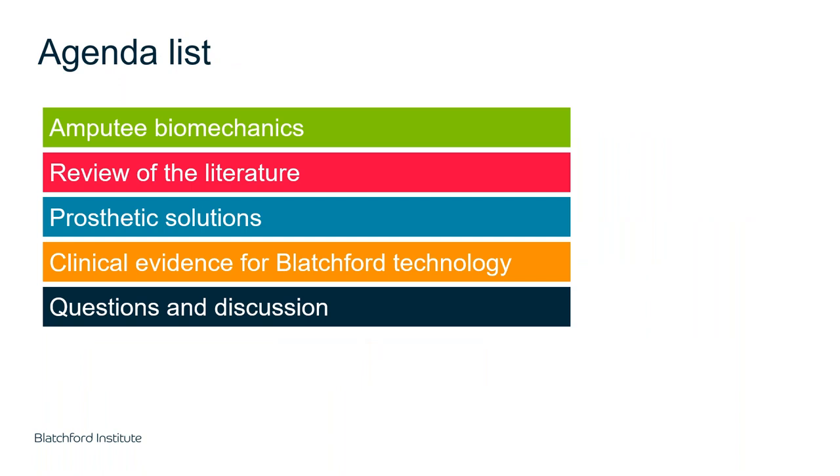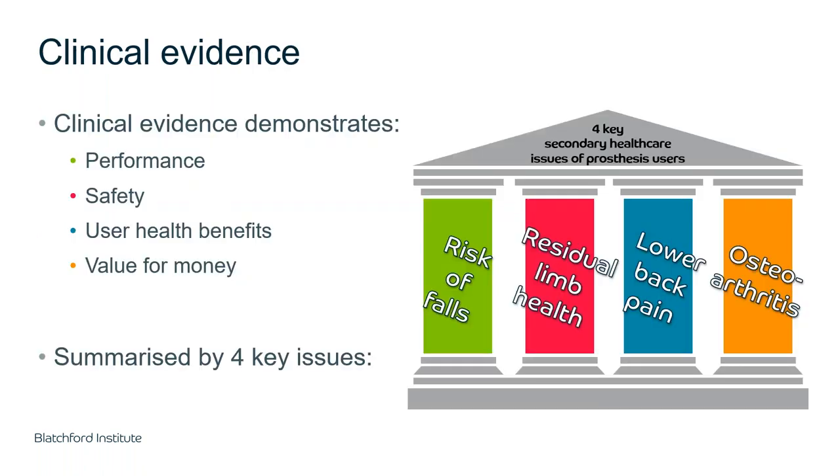Today we're going to go through some amputee biomechanics — this is really to set the scene for why OA and lower back pain is such a big issue in amputees and what we need to do to limit that. We'll review the literature, then focus on prosthetic solutions — specifically Blatchford solutions — discussing the technology, its features, and the evidence. At that stage we'll introduce Ian, who will tell us about his experiences. I'm now handing over to Mike for the biomechanics and literature.